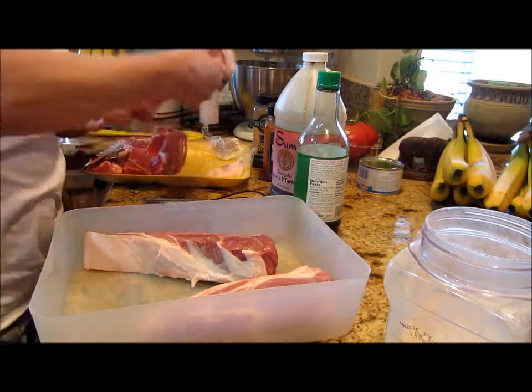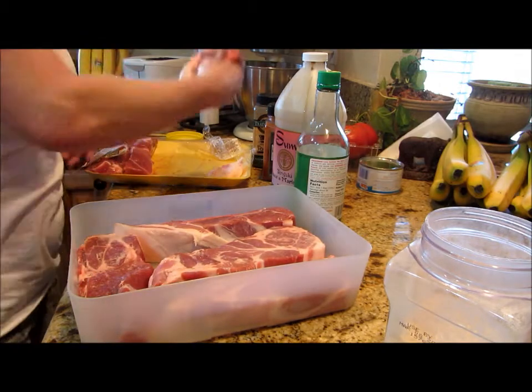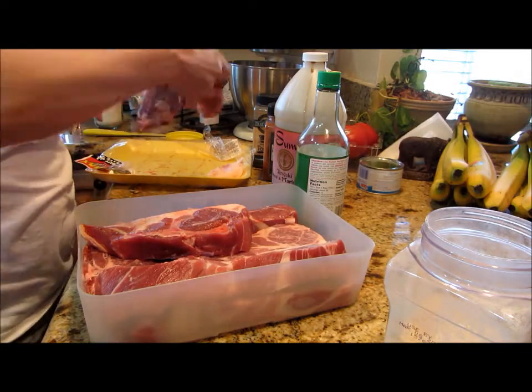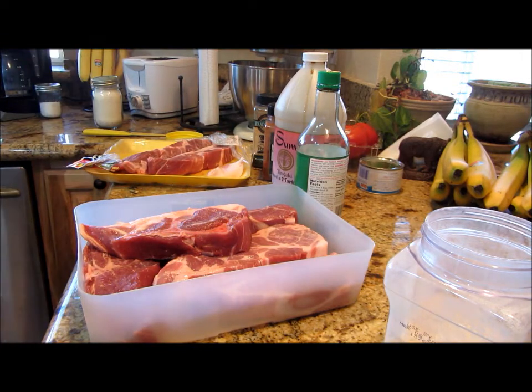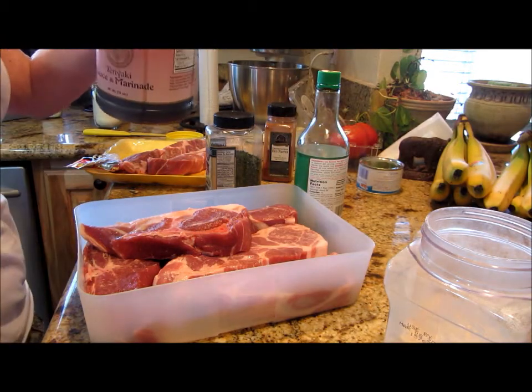I'm going to put these down in a marinade for just long enough for the coals on the barbecue to get going. We're going to barbecue — it's beautiful weather outside and I cannot see a reason why not. Let me wash my hands really quick. I want this a little on the sweet and savory side.